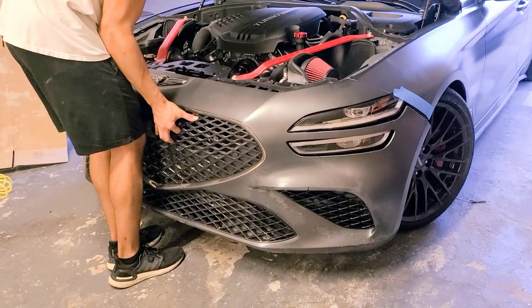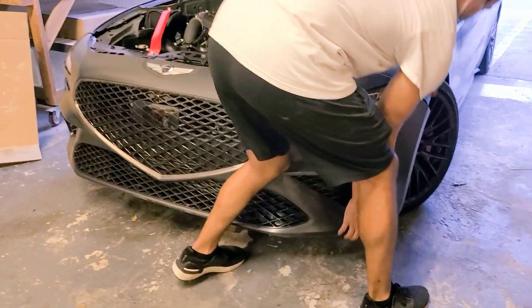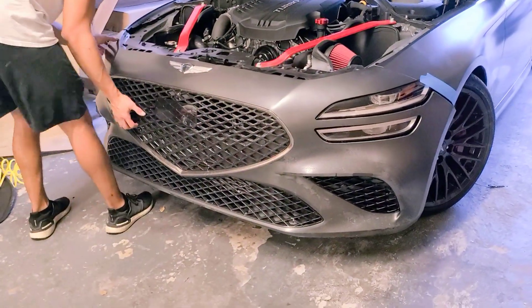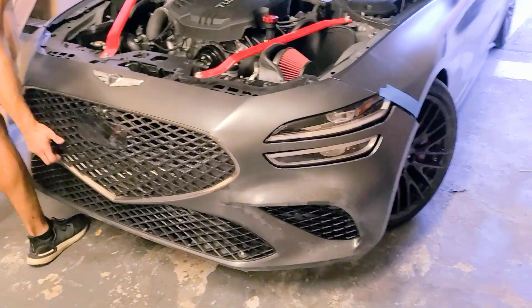Alright guys, the 3D scan is already done. Now they're going to go ahead and reassemble everything — put the bumper back on, put in all the tabs, secure clips, and whatnot.